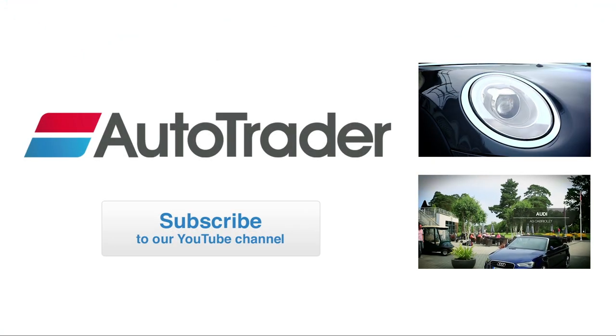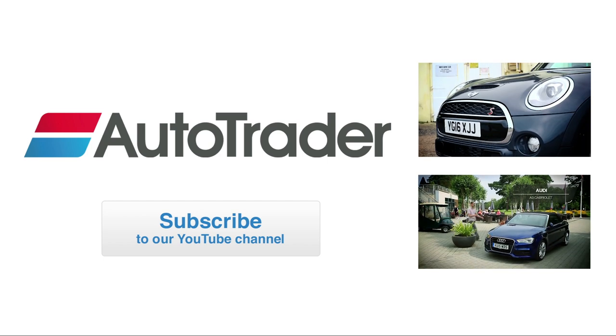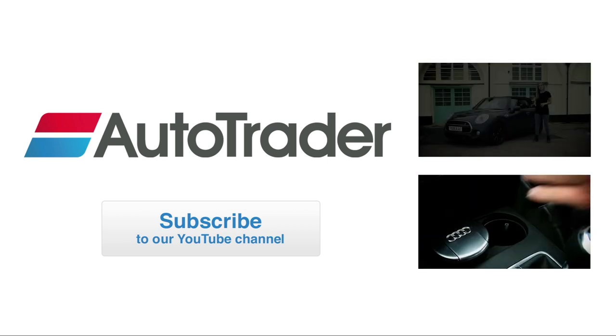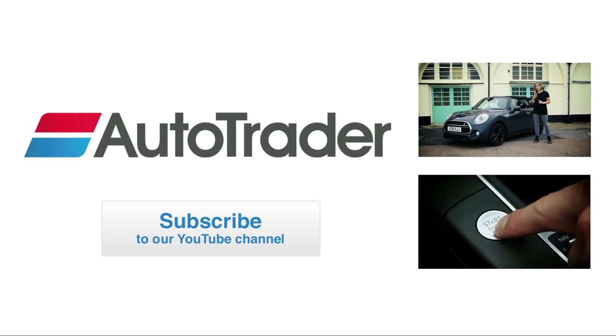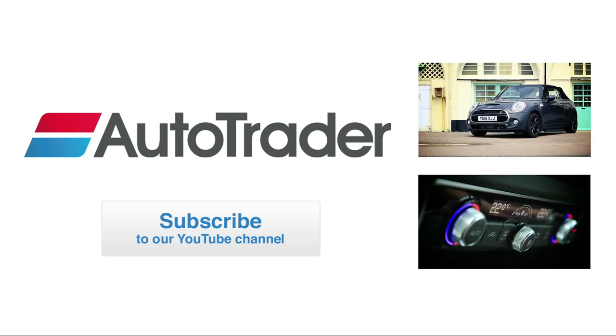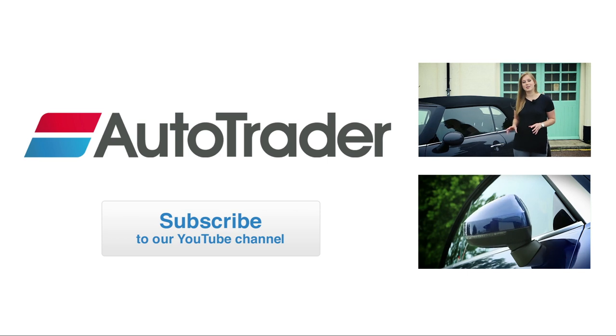If you enjoyed watching this video, click on the button below to subscribe to our YouTube channel. Or leave us a comment and let us know what you think of the Mini Convertible. If you want to see more videos like this one, click on the window in the top right. If you'd like our Audi A3 Convertible review, then click on the window on the bottom right.